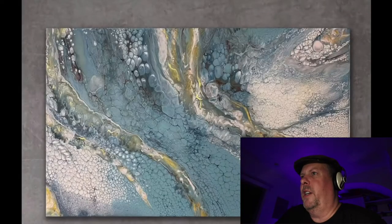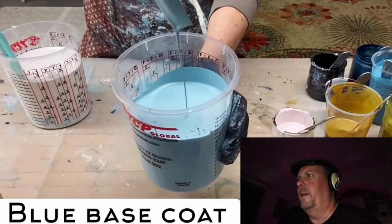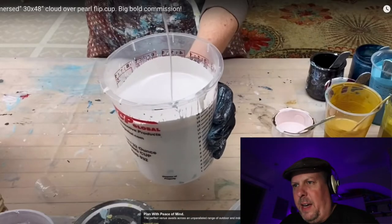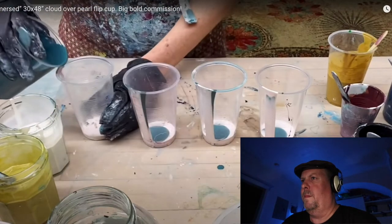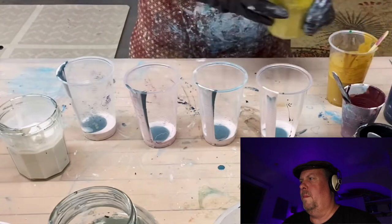The first one's called Immersed 30 by 48 Cloud Over Pearl Flip Cup Big Bold Commission. You get a snapshot of what it looks like. Straight into the painting — it's all pour painting obviously. I'm going to skip to where she actually starts painting. Here's where we start mixing the paint. She started with the Cloud Mix at the bottom and is going to list the recipes for all of these paints in the description. Some of these are kind of green and blues.